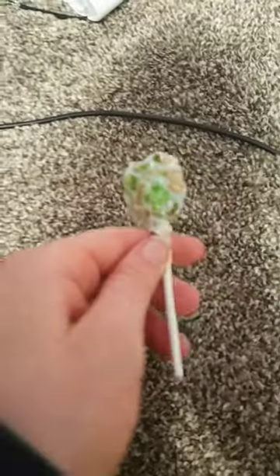Ignore how I look, but let's try this caramel apple flavored Dum-Dum. Okay, this is what it looks like. I'm so excited. Let's unwrap this.